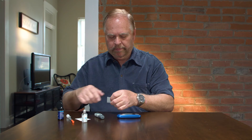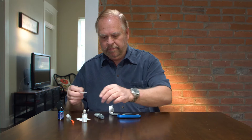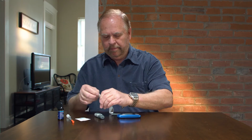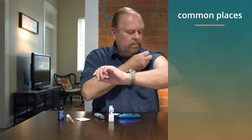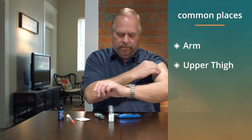Open an alcohol swab and swab off the top of the insulin bottle and then the area where you intend to give yourself the injection. Common places are the arm, upper thigh, and stomach.